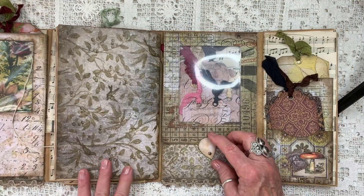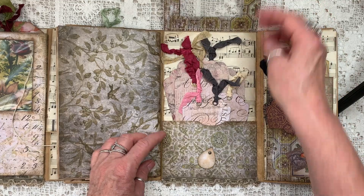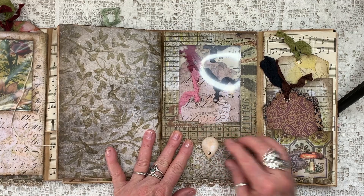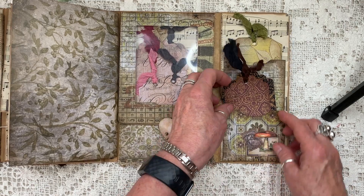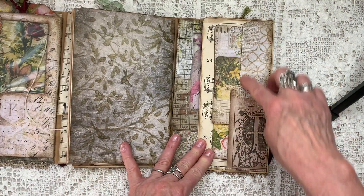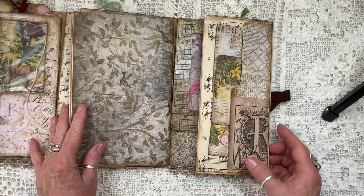Here we have another flip out with a cellophane window, a pocket with a lot of little tags, and a closure. On the end here we have two pockets — one on the bottom and one on the top. And here on the other end of the file folder, there are three more journaling cards.